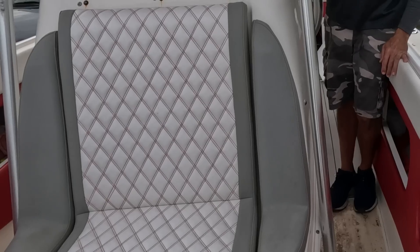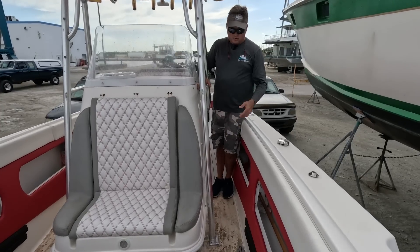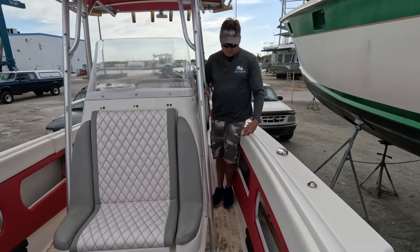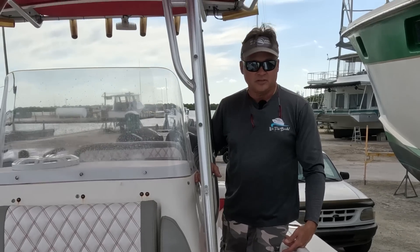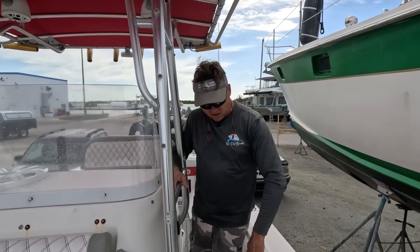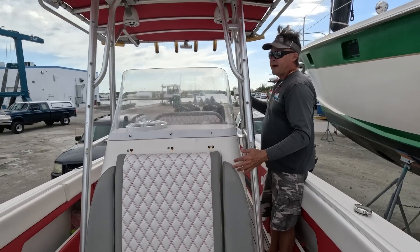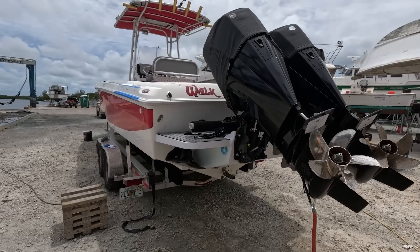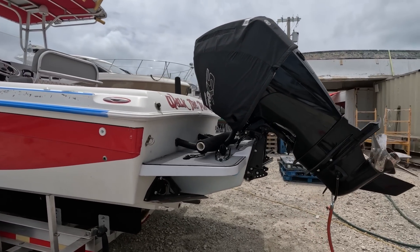So how would you guys fix this? The right way to fix this is to take this center console off and start cutting this deck out and putting new deck in, which is going to be a major job. Unfortunately, the people have spent a lot of money making it look pretty. They put all new upholstery in here, did all these fancy seats, repowered it. The two Mercury 300 XS Pros only have 20 hours on them.